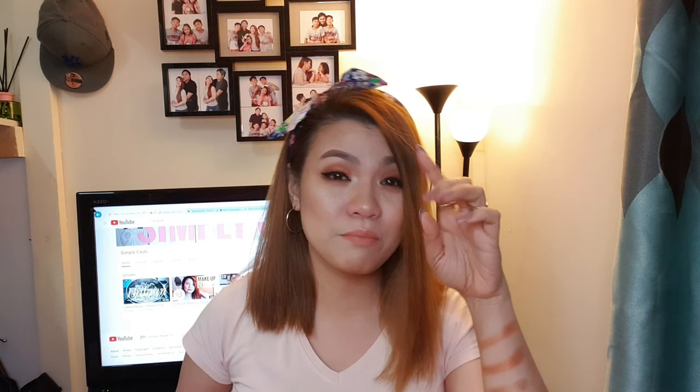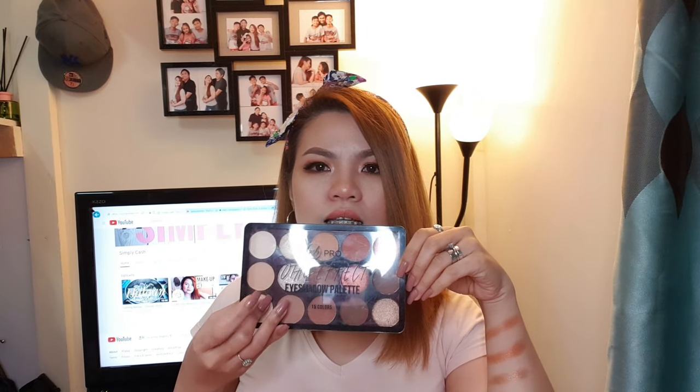Ngayon, may bagong labas na si Miss Anclutes na brushes, which is yung parang travel size brushes, makeup brushes niya. And I know this review is way too late, because I think this EB Total Effect Eyeshadow Palette has been out in the market since almost a year ago. And you can only get it in Robinson's — this is a special edition. But if you're interested how I got this look using these beautiful brushes of Miss Anclutes and the Everbilena Total Effect Eyeshadow Palette, please stay on my channel and I will show it to you right now.